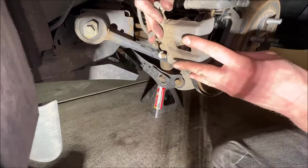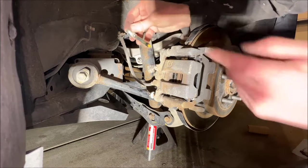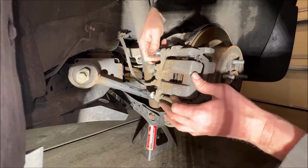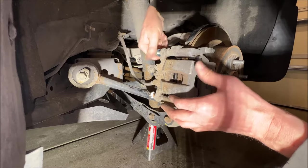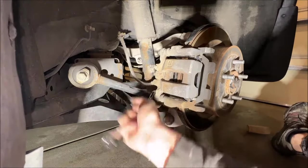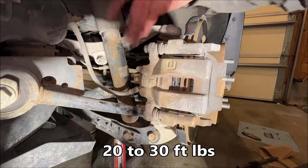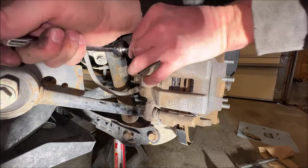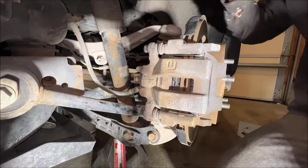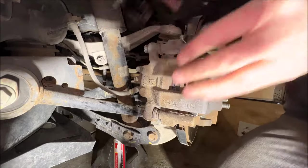Now we'll move the caliper back to where it needs to be and take our pin. You can re-lube this — it's not a bad idea. There's not a good way to get a torque wrench on the bottom bolt down here, so really just snug it up. These don't require a whole lot of torque, so if you just make it pretty hand tight and go a little bit beyond that, you're going to be just fine.